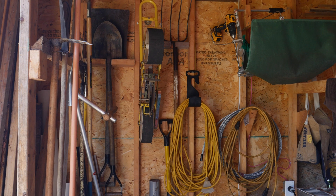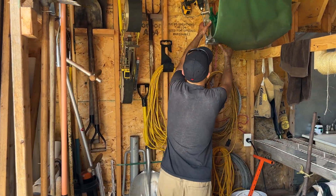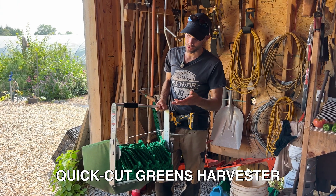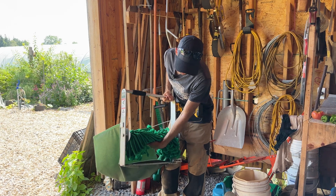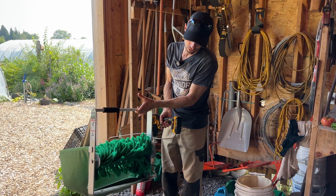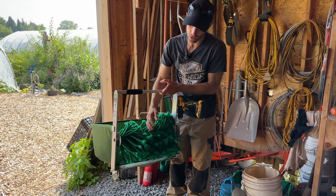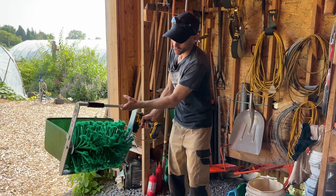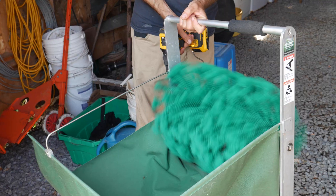I only work with basically hand tools and electric tools. For example, this is called the Quick Cut Greens Harvester, made by a company called Farmer's Friend in the US. It has a blade down here — when you pull the drill it moves the blade sideways and these things push the greens into the basket, so you run it through the greens and in no time the basket is full.